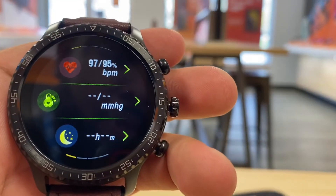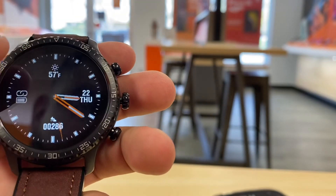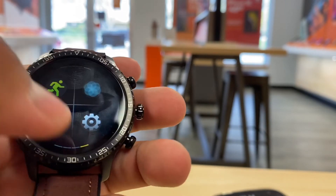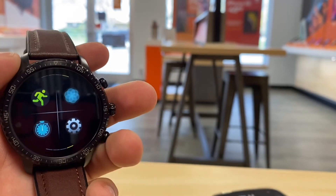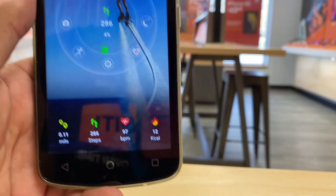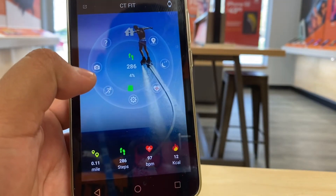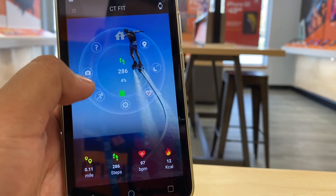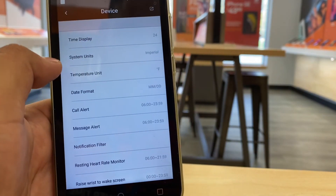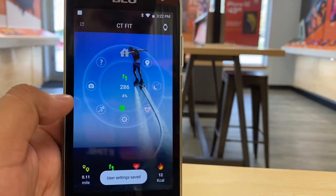It also tracks your BPM and eventually will track your sleep. Overall it has a lot of good features and it's a very sleek, clean model. You can even use the watch as a camera shutter — put your phone somewhere and snap a picture remotely. Overall it looks like a very solid and durable watch.